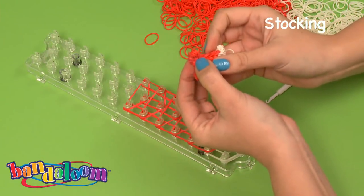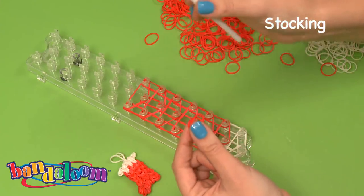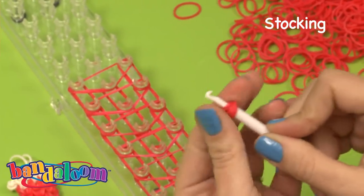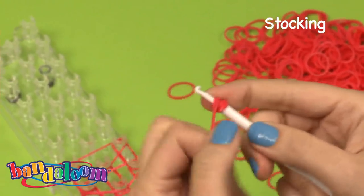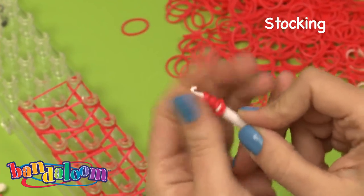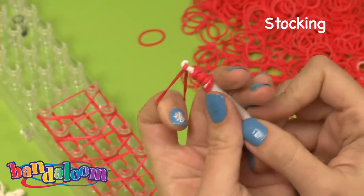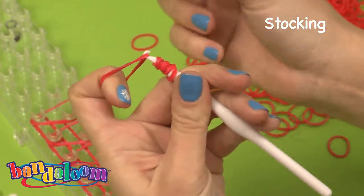Now we can put this off to the side as we need to start to build the toe portion of our stocking. To build the toe portion, we're going to take your double bands and actually loop them around our hook. You're going to place the hook through the bands and loop once, twice, three times, and then push it down. We're going to do this one more time — again two bands, place the hook through, one, two, three times, and push it down.